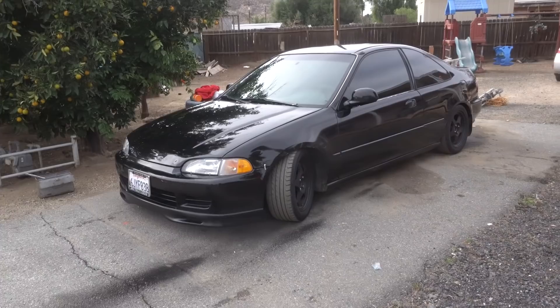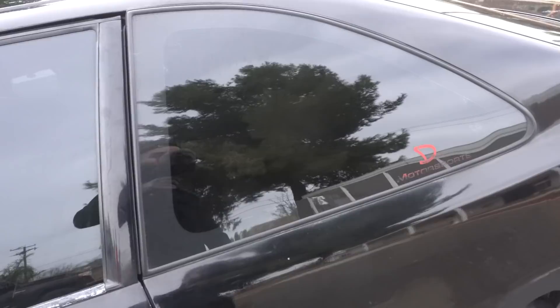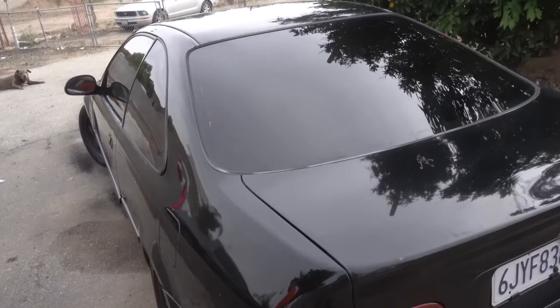Also guys, I don't know if you noticed anything different - my boy also retinted the windows. I don't know if you guys remember the nasty tint that was on here - it was all bubbly on the back. So he went five percent on the sides and twenty percent in the front. Yeah, so now he's got some privacy.